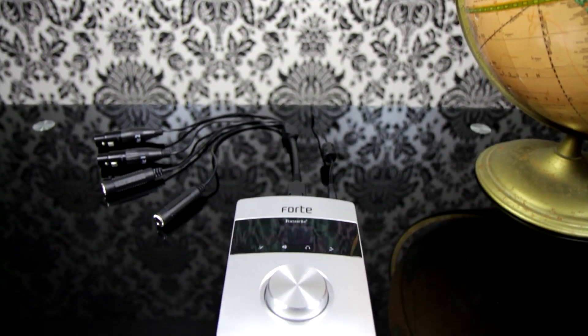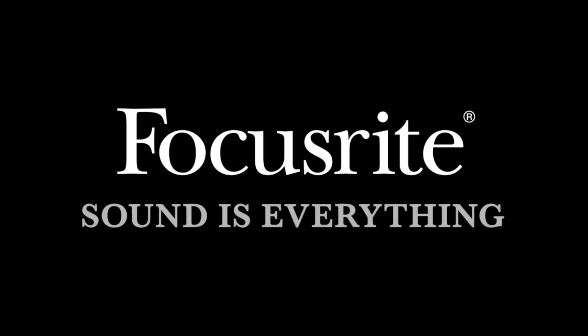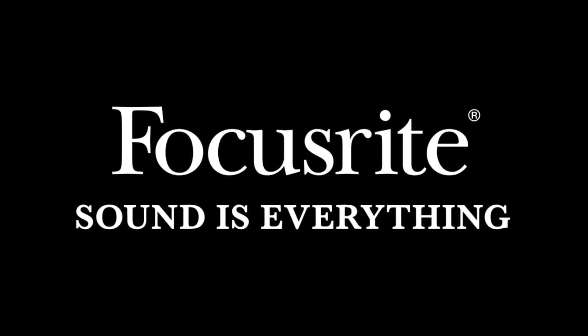So there you have the Forte interface, incredibly intuitive with crystal clear quality throughout. For more tutorials, visit www.youtube.com/FocusriteTV.